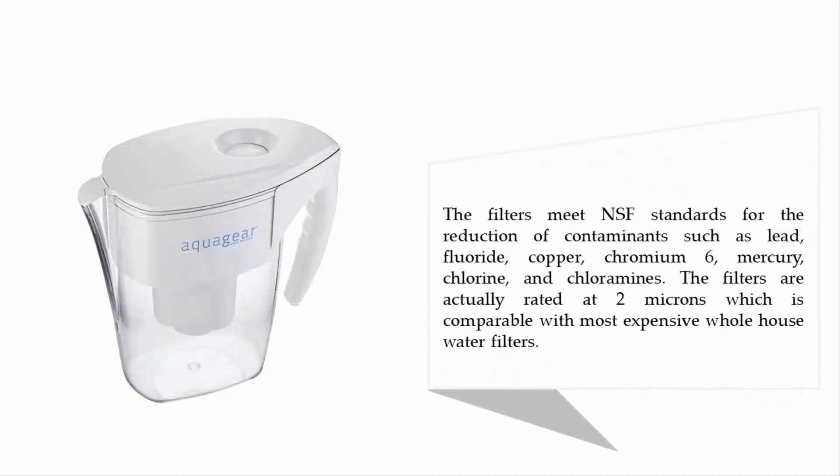The filters meet NSF standards for the reduction of contaminants such as lead, fluoride, copper, chromium-6, mercury, chlorine, and chloramines. The filters are rated at 2 microns, which is comparable with most expensive whole-house water filters.